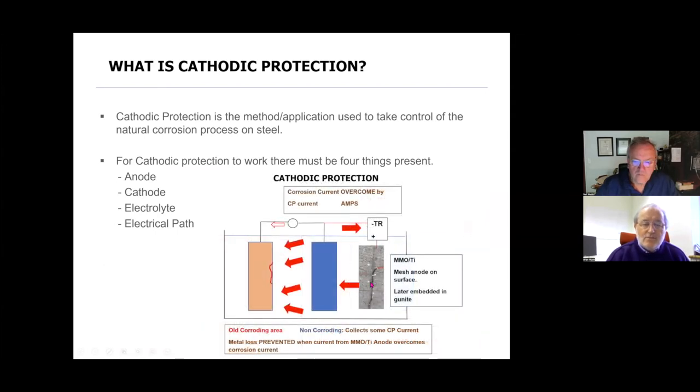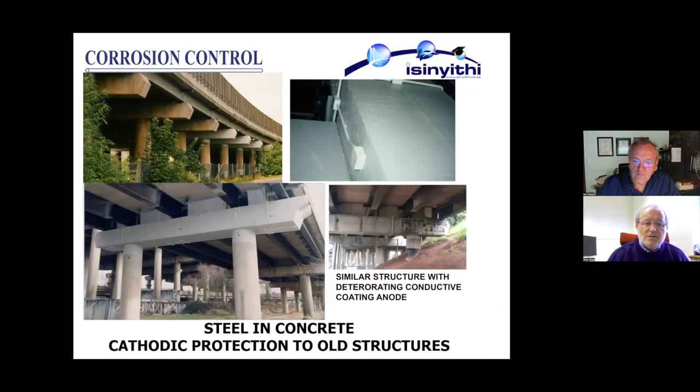With a mixed metal oxide coated titanium anode on the surface of the concrete — which will later be encapsulated into a sprayed concrete overlay — current flows from the external power supply. If sufficient current reaches the areas that were corroding to overcome the corrosion current, then the corrosion stops.